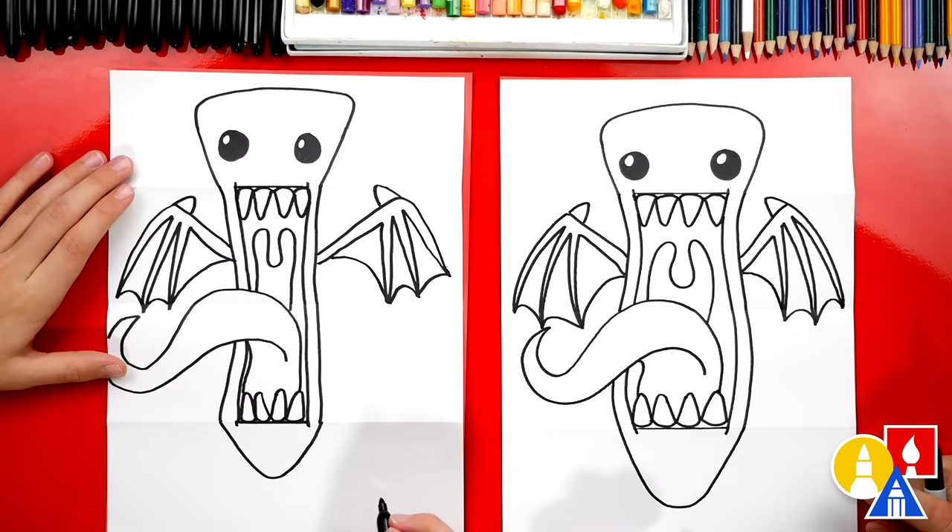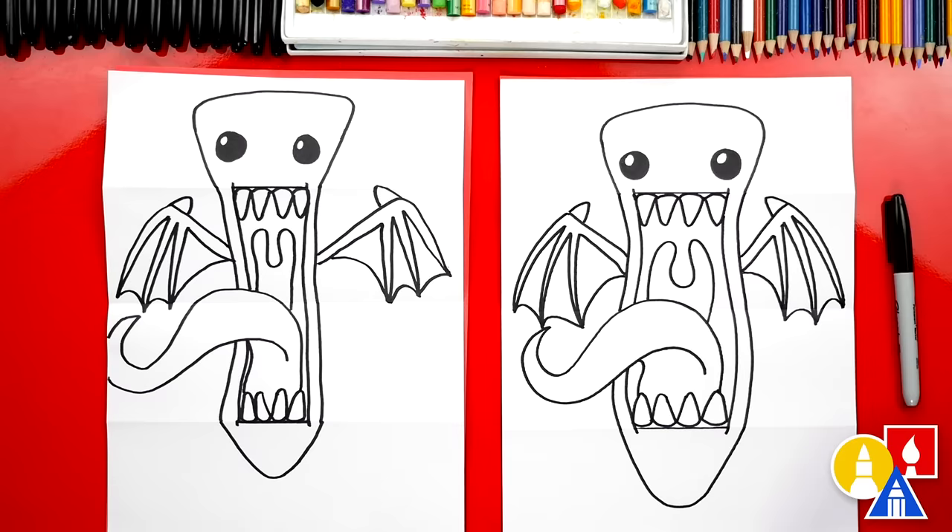We finished drawing our candy corn monster — it looks really cool! Now we still need to color it. We're going to fast forward this part, but at the end you can pause the video if you want to match our same coloring. Ready to fast forward? Yes!